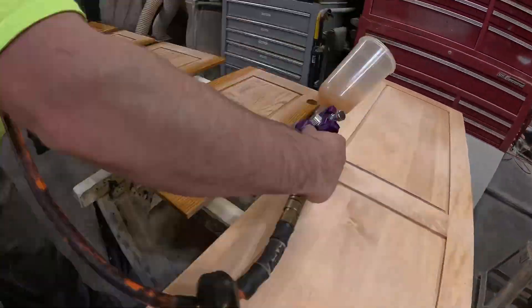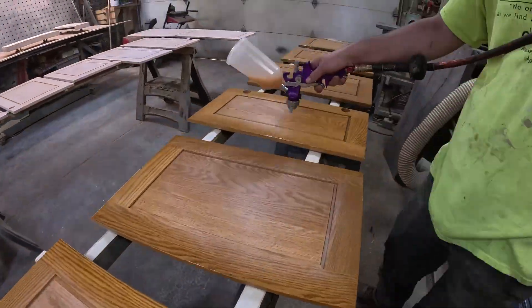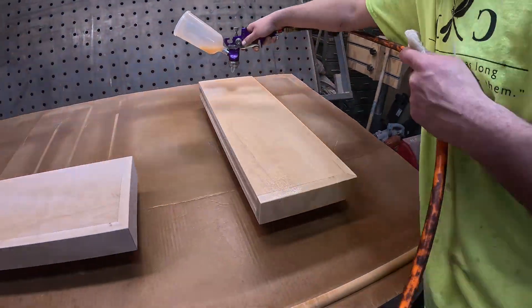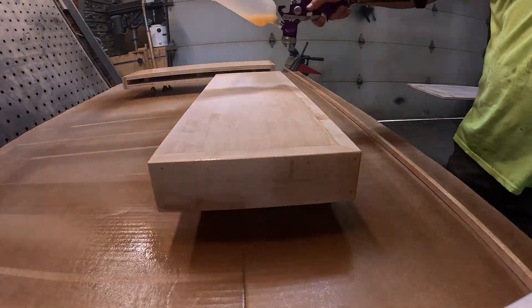Just mix it well and put it in. Makes it cool.